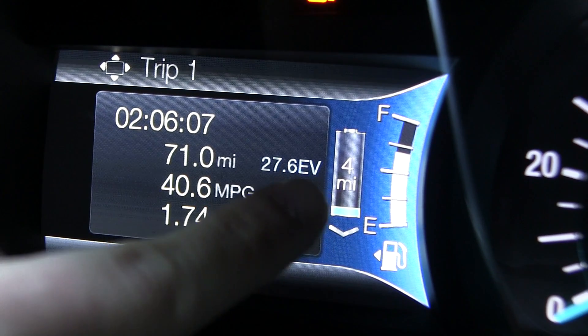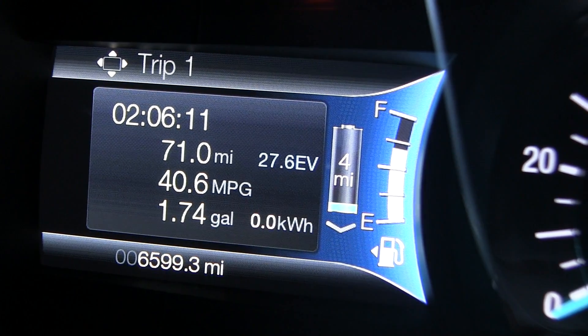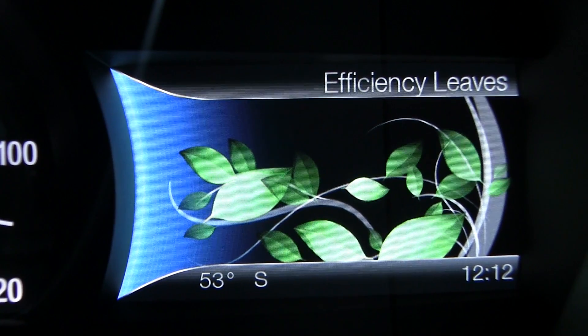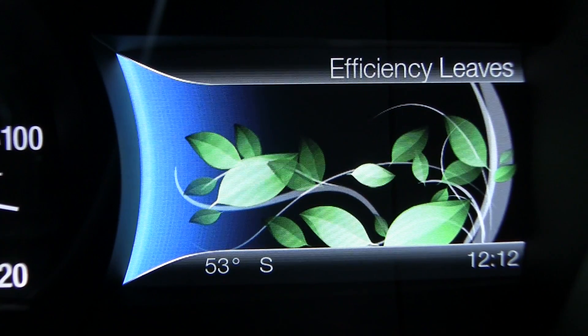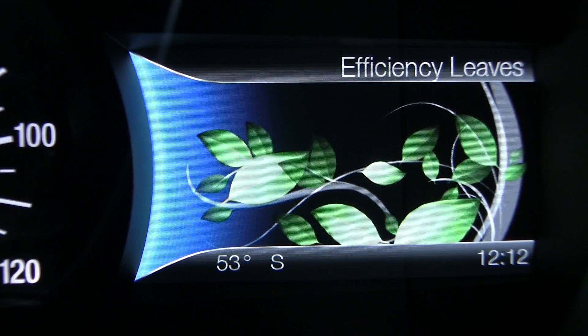The battery display shows four miles of electrical range remaining before the engine would need to turn on. On the right side of the display are what they call 'efficiency leaves,' which appear or disappear depending on how green you're driving — the more efficiently you drive, the more leaves you'll see.